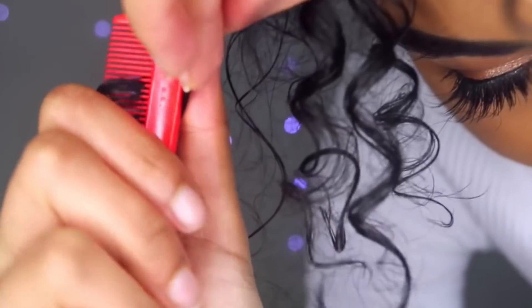Get your curls defined to the gods using your pintail comb — pull the hair out straight and then curve it around the comb just like you were curling a ribbon. You can also use a vibrating head massager to increase hair growth — it's all about increasing that blood flow to the scalp. You can also use it in the shower to help lift off any product buildup and dirt from your scalp when you're shampooing. If you don't have a vibrating head massager, try using the vibrate setting on your phone.